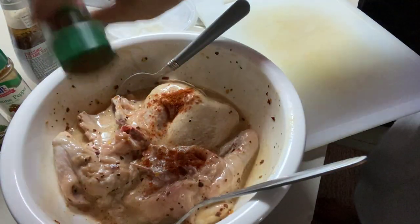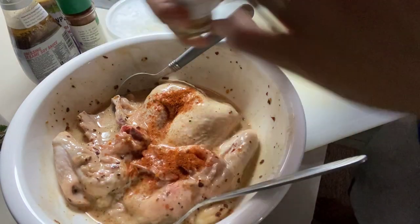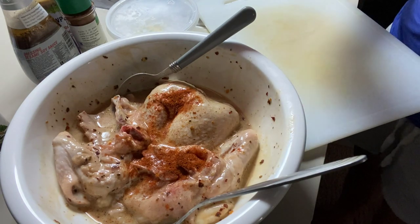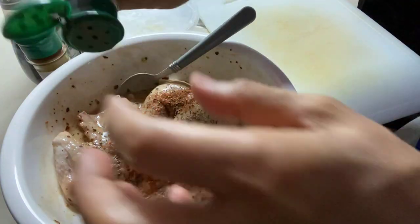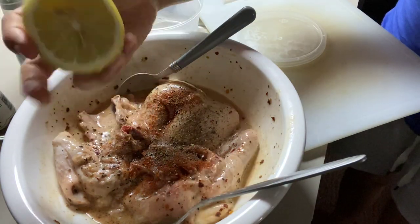A little bit of cayenne pepper — medyo may anghang siya — and also bell pepper, as in maraming bell pepper. Tapos, i-squish ko siya ng lemon.